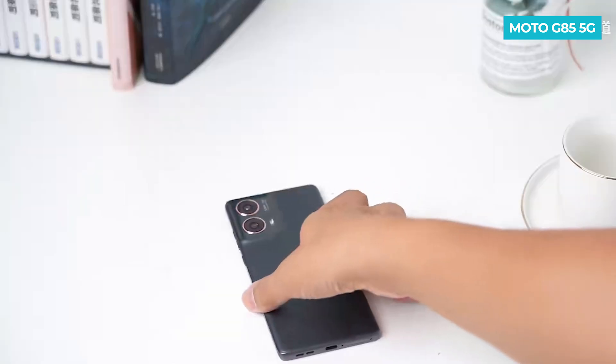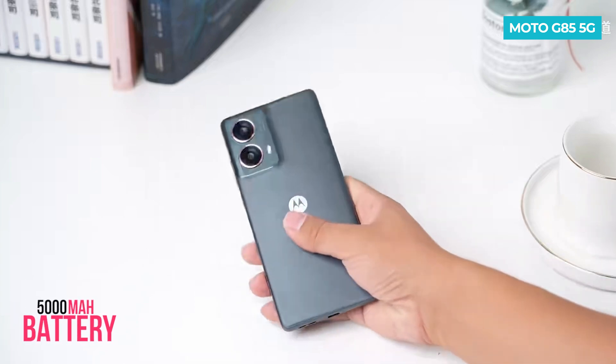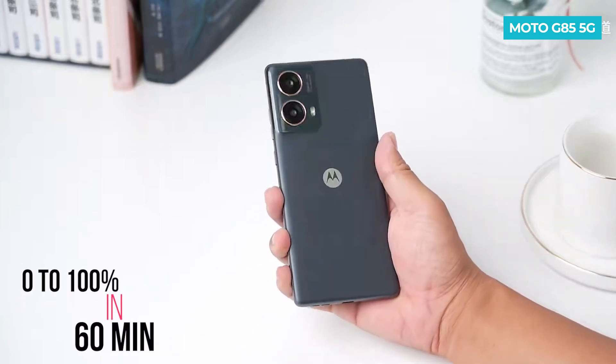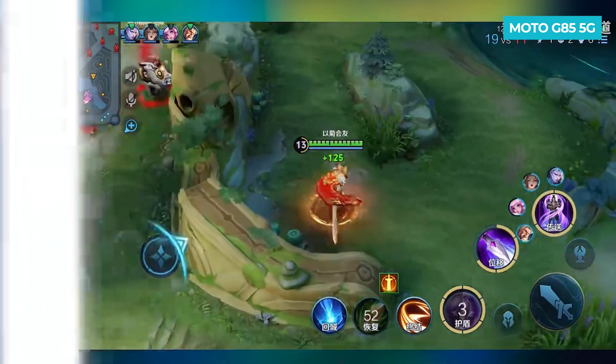Surprisingly, despite being lightweight, it has a large 5000 mAh battery. The phone supports 30-watt charging and takes about 60 minutes to charge from 0 to 100%. The battery durability is also good, with 89% remaining even after playing Honor of Kings for 30 minutes.